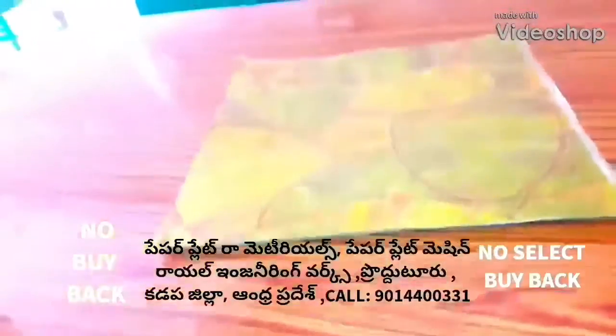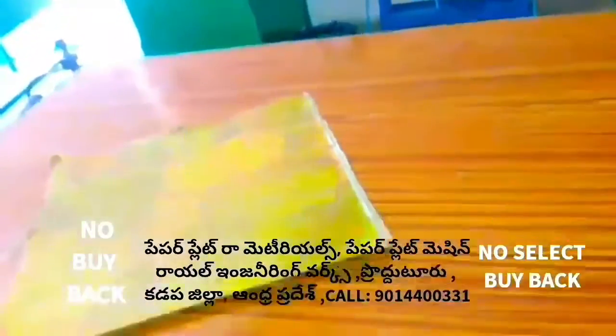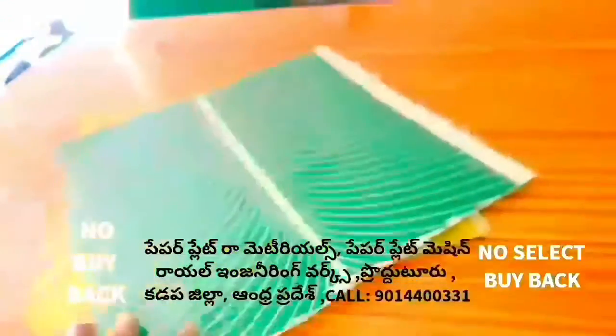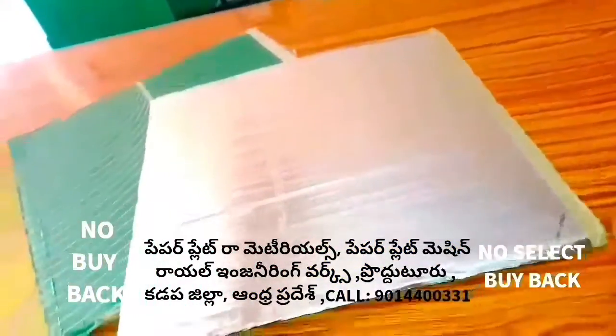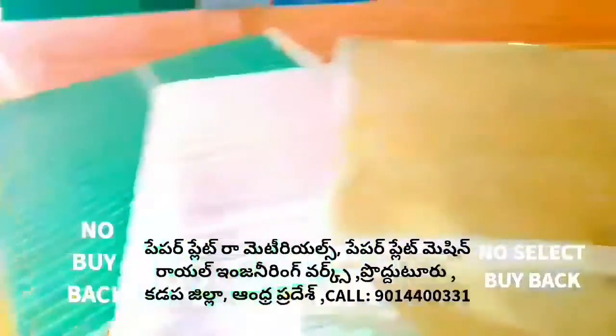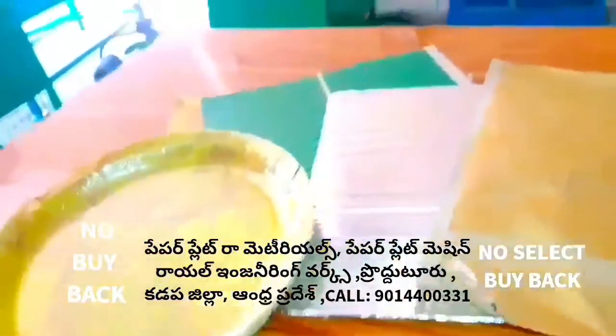Welcome to Royal Engineers and Paper Plates. If you are using raw materials, you can use raw materials. We can use raw materials.